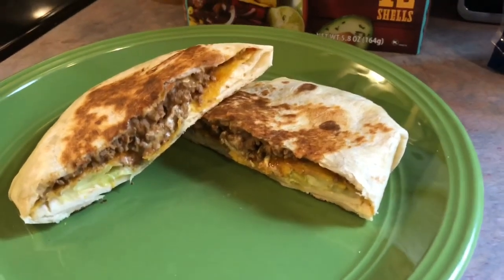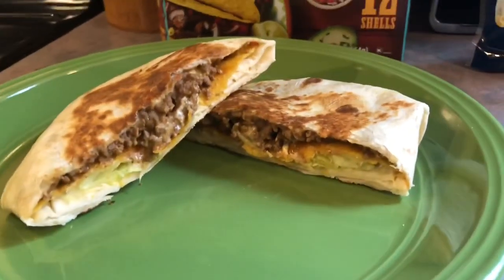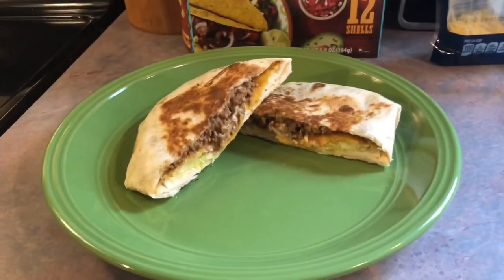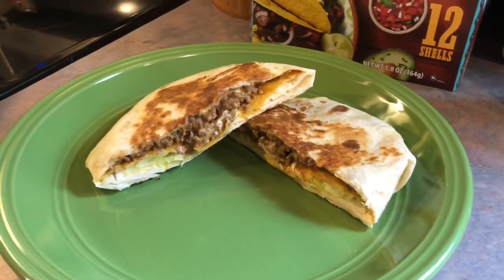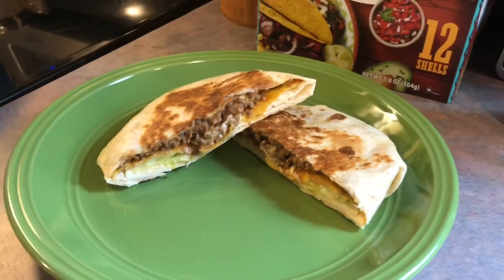Here's what it looks like after it is done — I cut it in half so you can kind of see the layers. I've made this a few times before and we always love it. I'm not serving it with any sides because it's very filling. That's our dinner for Friday.